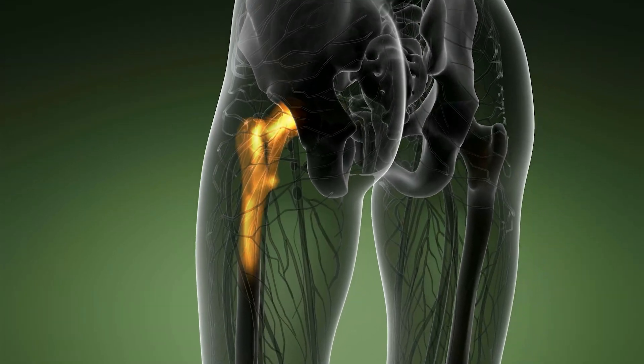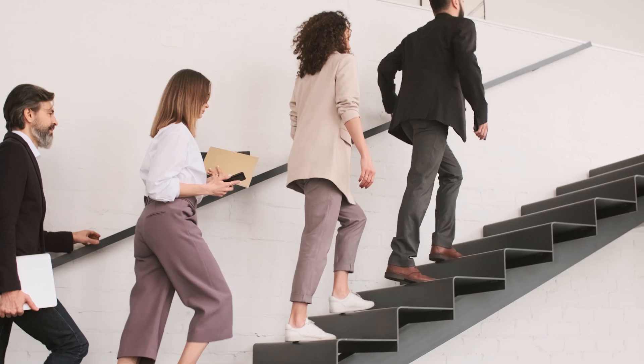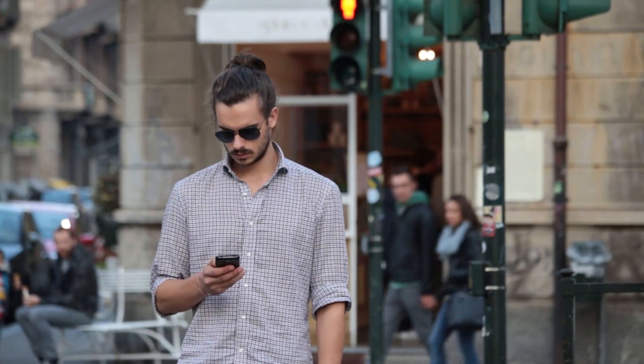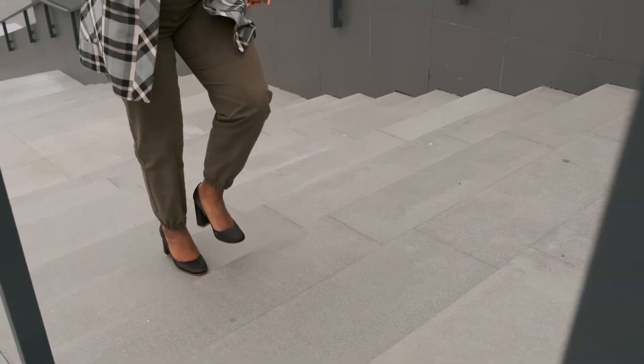No wonder we have hip replacements and knee replacements — we're wearing these things out. If you were to go up and down a stair, it adds two to three times the amount of your body weight in stress across your knee joints. That means someone who is a hundred pounds overweight is actually adding 150 extra pounds of force to their knee joint compared to their normal weight when going up a stair. So it compounds — standing, walking, going up stairs, even more weight, even more pressure being placed on these joints.